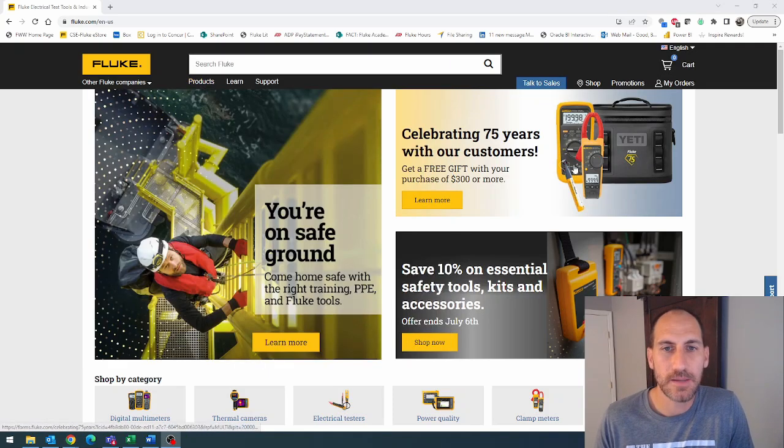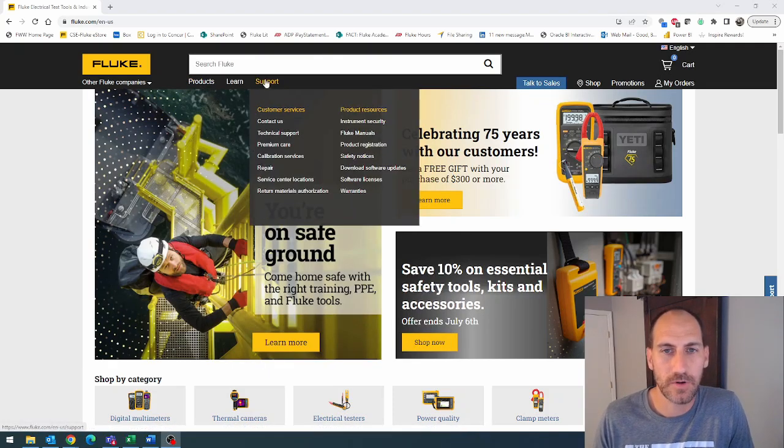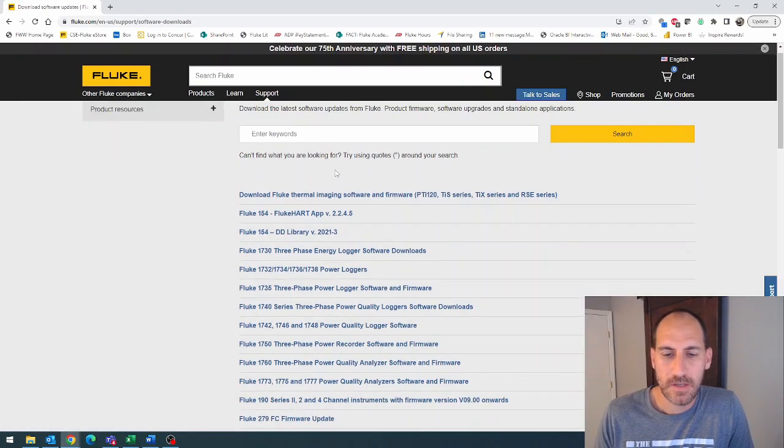What we're going to do is go to fluke.com. How do we download the firmware? We hover over Support, go down to Download Software Updates, click that and scroll down. Find something that says Fluke 1773, 75, 77 power quality analyzer software and firmware, and click.